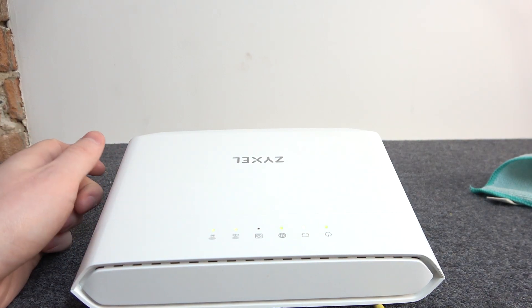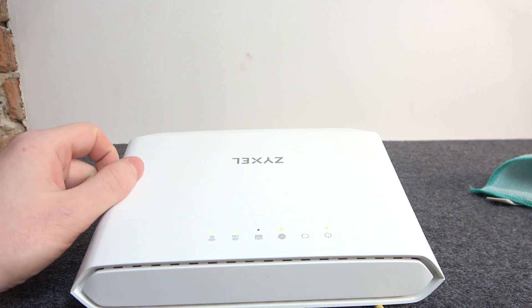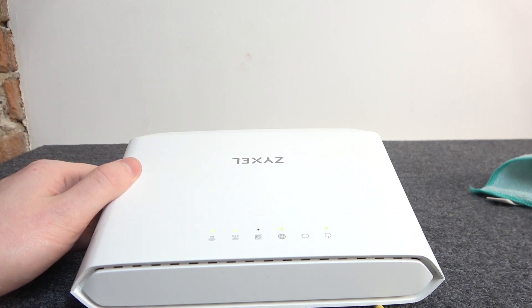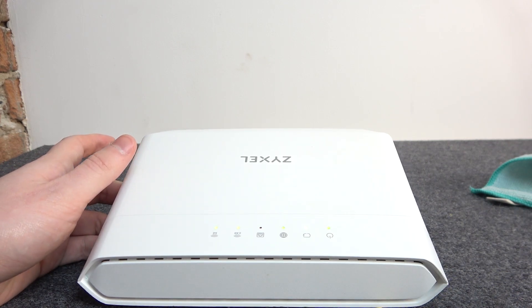Hello! In this video I want to show you how to fix the problem if you're trying to connect your Zaxl router with a smartphone or PC but you keep getting the wrong password.